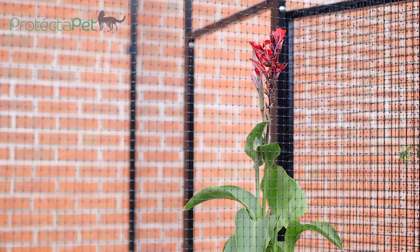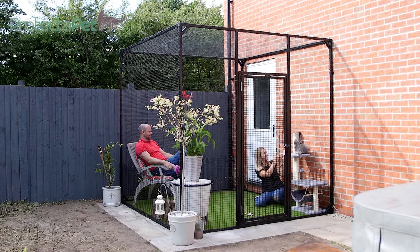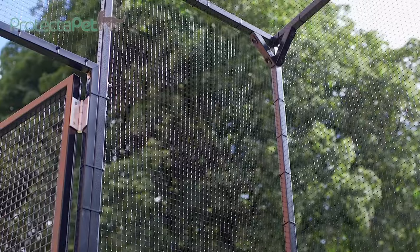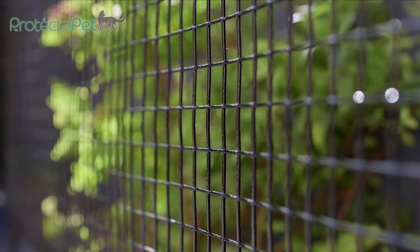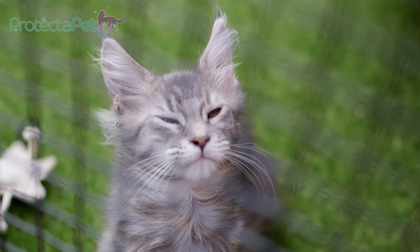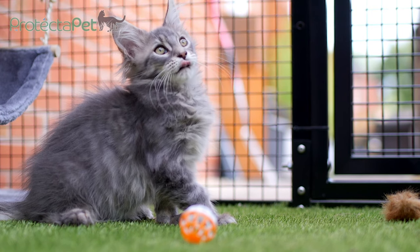Finally, cut all the cable tie ends off with the wire cutters and your new catio is ready for action. Protector Pet cat fencing solutions have kept approximately 14,000 cats safe in the UK. Take the next step in creating a happy, natural space for you and your cats to enjoy together.